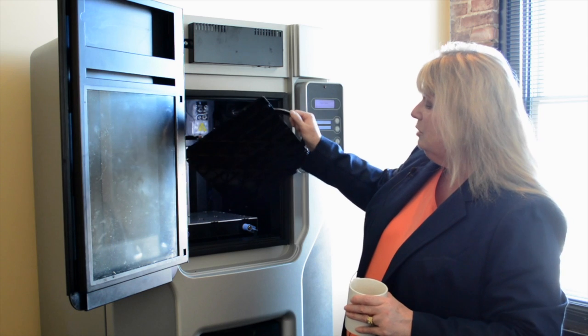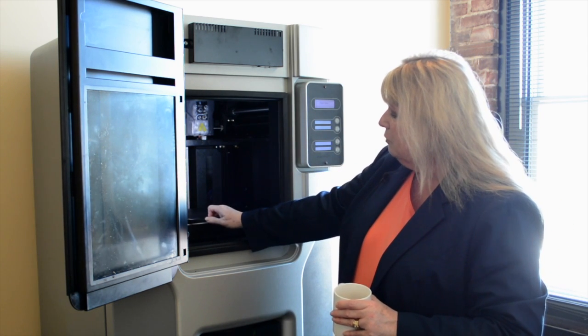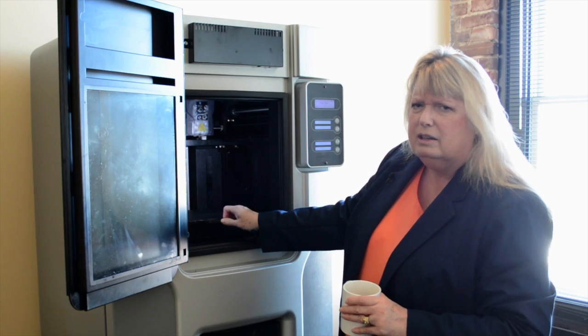It has a lot of advantages and this is a great machine at a very reasonable cost. If you're looking at a 3D printer for your facility, consider the Dimension machine.